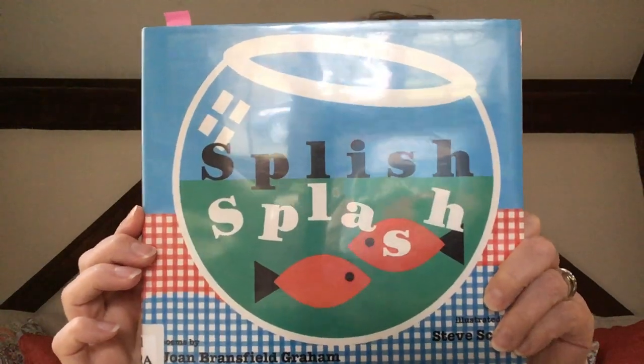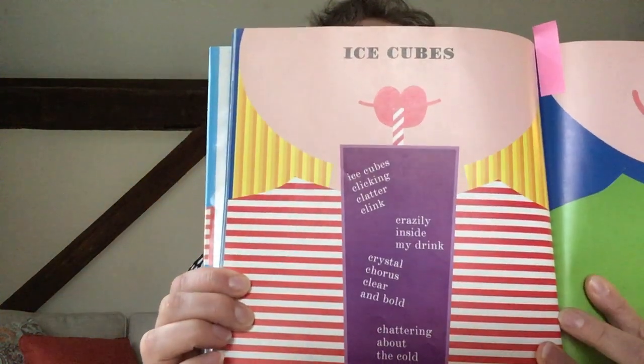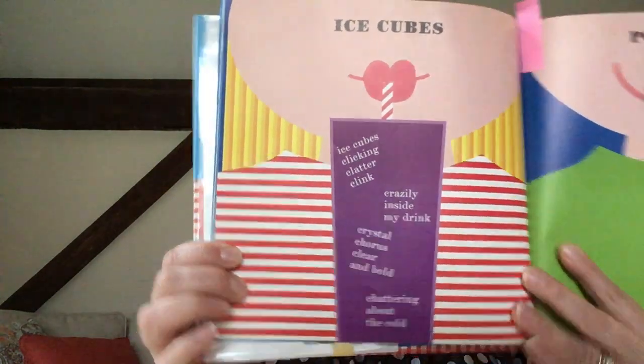Hello. Today's poem is called Ice Cubes and it comes from this book, Splish Splash. One of the reasons why I love this book is that all of the poems in here look like what they're about. So this one called Ice Cubes is written to look like ice cubes.